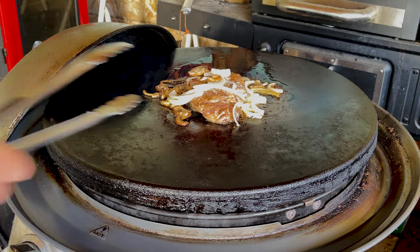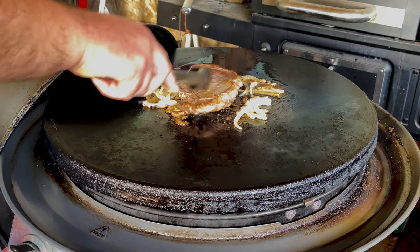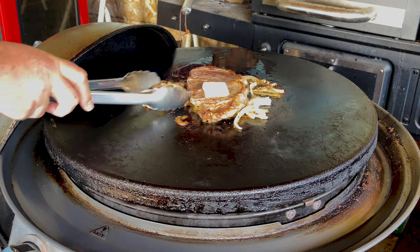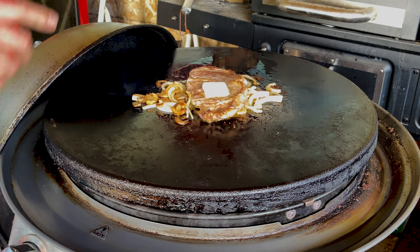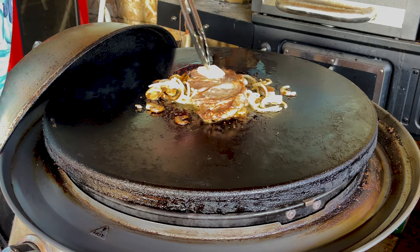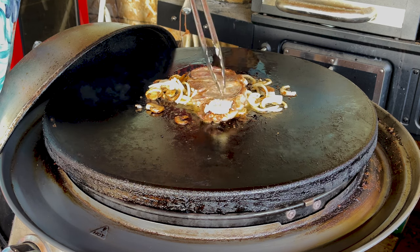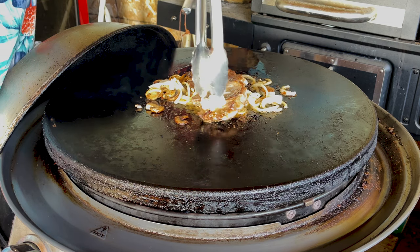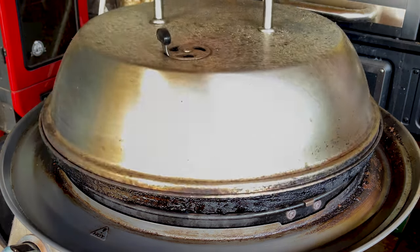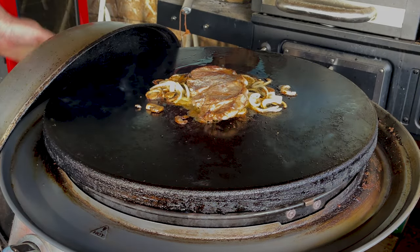We're sitting at about three minutes — just going to flip the steak. Take a look at the bottom. Yeah, looks great. I'm going to add some more butter for the top. Our onions and mushrooms are coming along really nicely. Put that butter around the top. We're going to cap it again, sitting at about another two minutes. I think it's time to check the temperature on the steak.